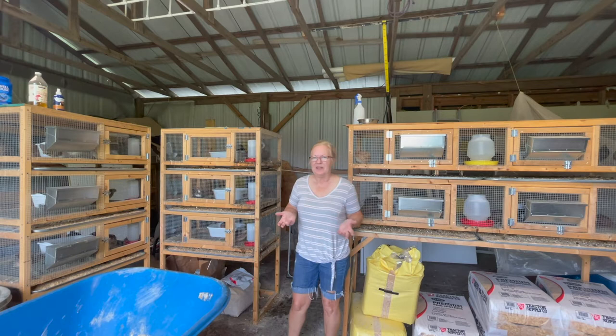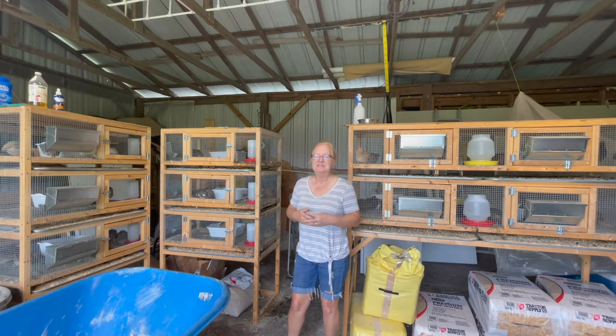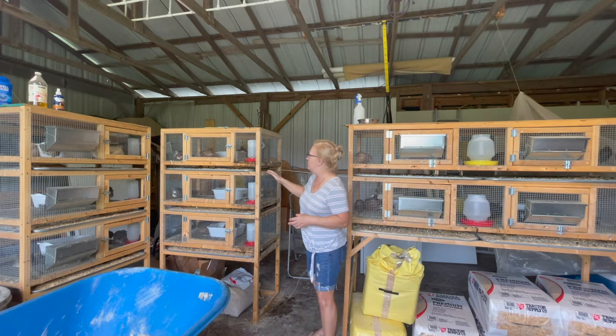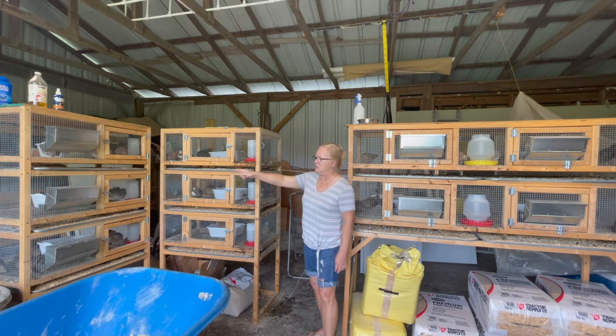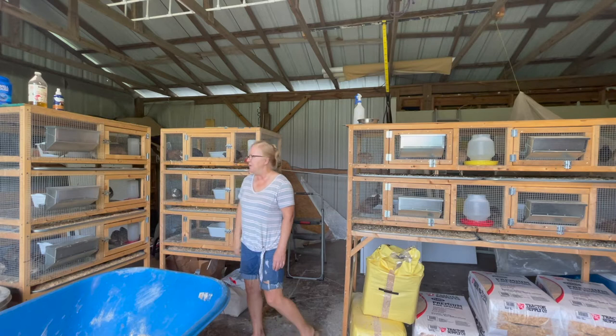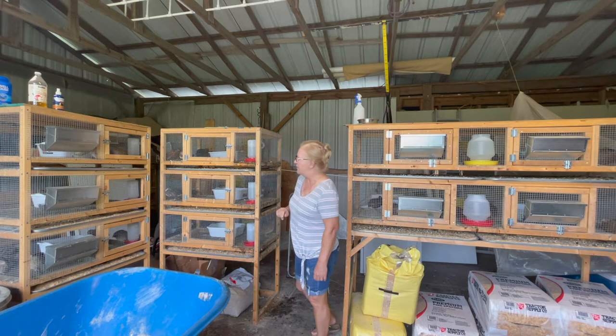I'm going to show you today just how easy it is to clean the quail cages with this quail cage design. Over here you'll notice it's a hot mess — it's really poopy and it is time for this cage to be cleaned. In the quail cage build we just built that one over there, so it hasn't been around long and you can see how clean it still is. But this one over here has been around for a while, so it's time to clean it.